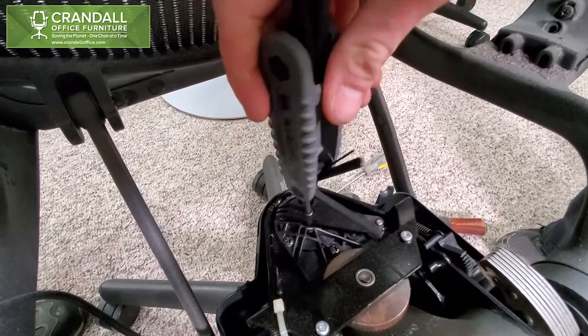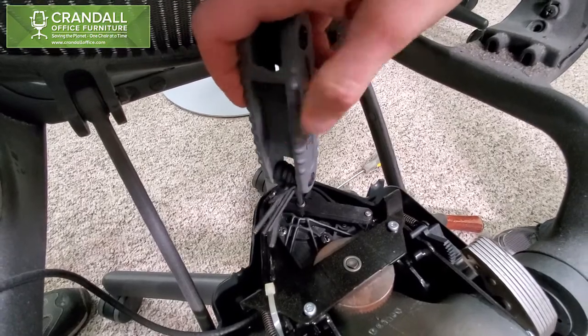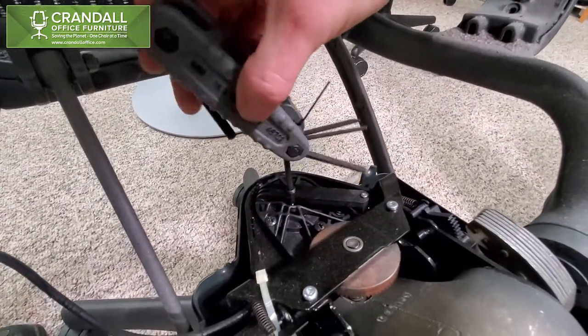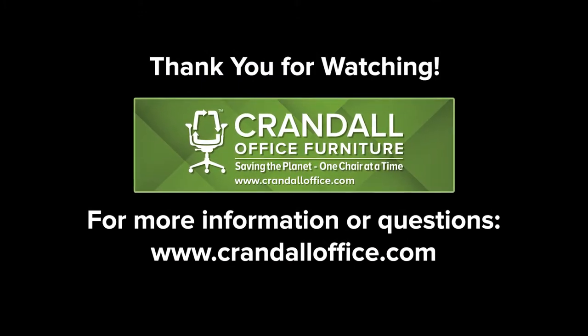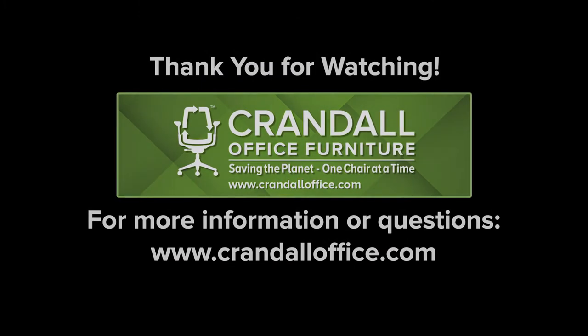Counterclockwise will raise the set screw away from the cylinder. Counterclockwise will be the direction you would use if your chair is sinking — counterclockwise is at the top of the cylinder. Thank you.